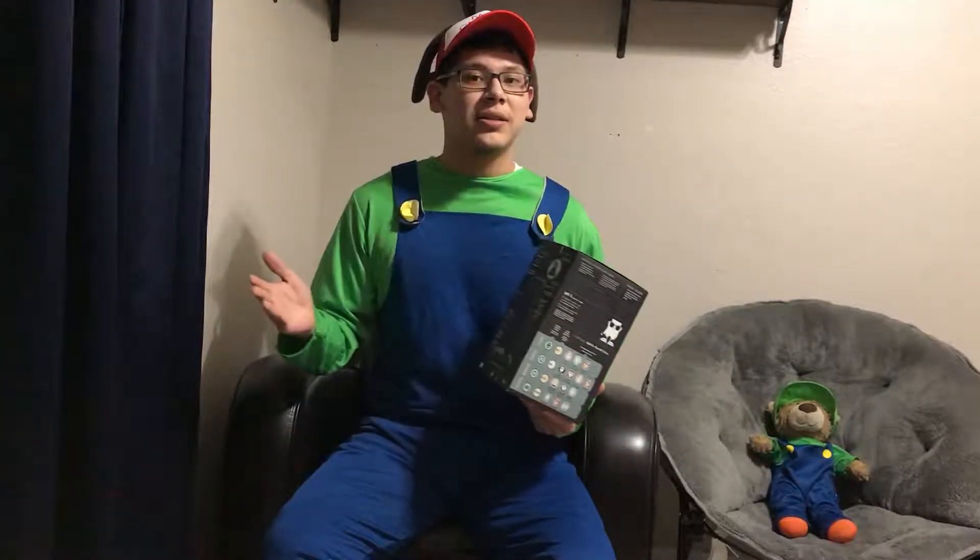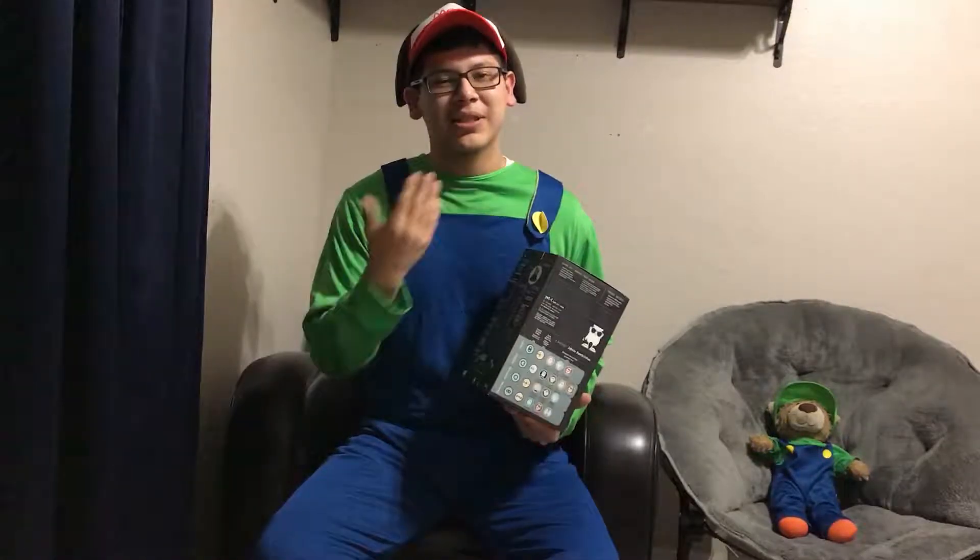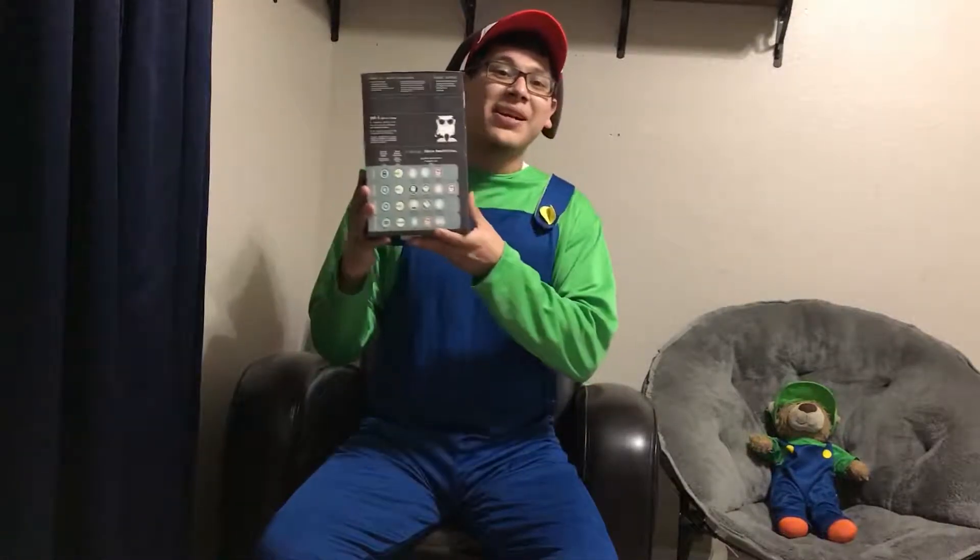I got this for Christmas. I previously have the Blue Snowball which was awesome, but it kind of didn't match my color scheme. So let's find out what's inside.